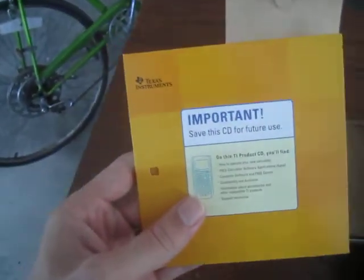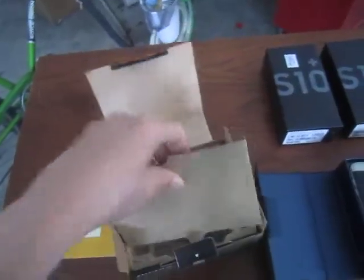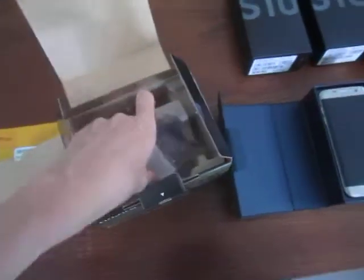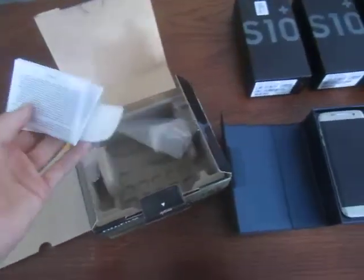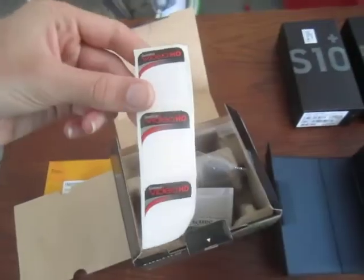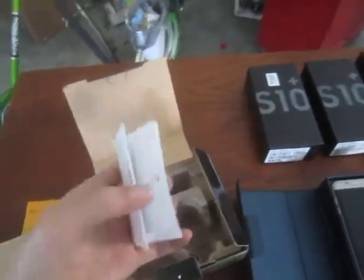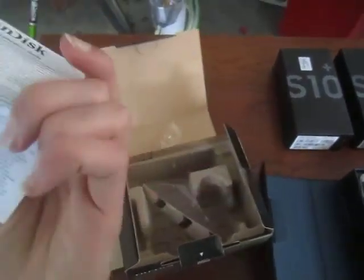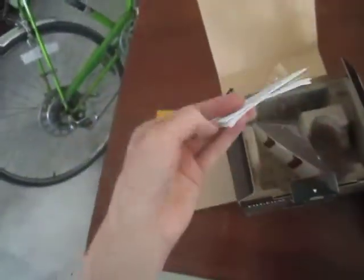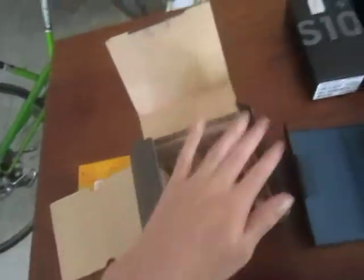This is a Texas Instruments TI series calculator disc — I actually have that calculator but I don't have the disc. We're already making scores. I got some video stickers for old tapes used with old film cameras, and an old SanDisk manual for who knows — maybe a card, probably an SD card. It's more trash.